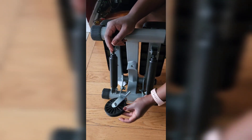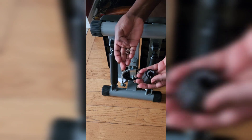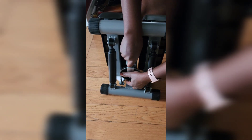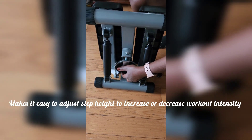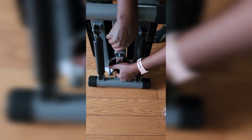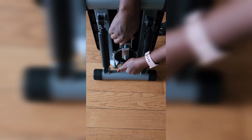When you open up your stepper, you're going to have to put the gauge on to ensure the stepper works properly. It is a hydraulic stepper, so you want to make sure you put the gauge on properly and tighten it — if not, it's going to keep falling off and you will not be able to get the pedals to move.